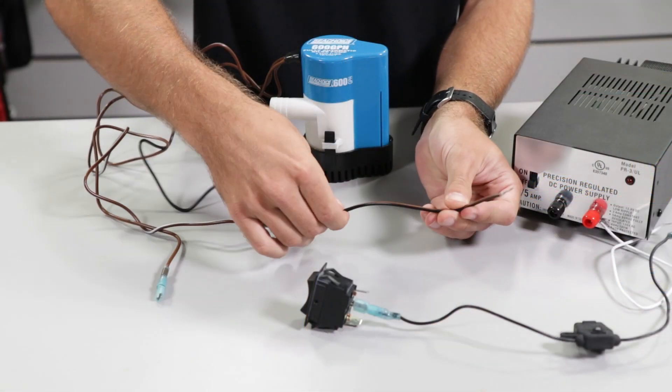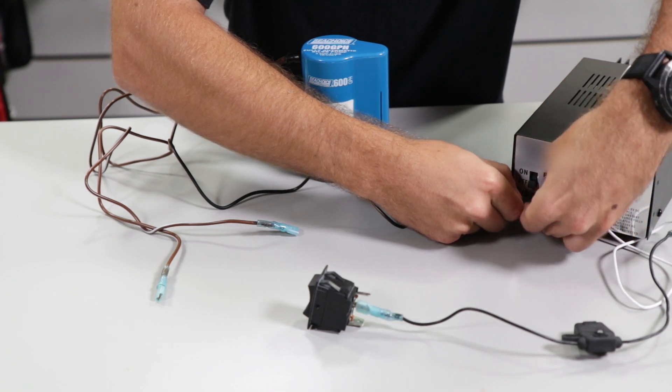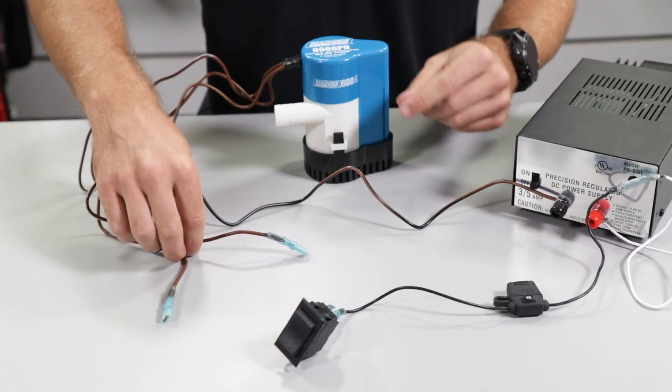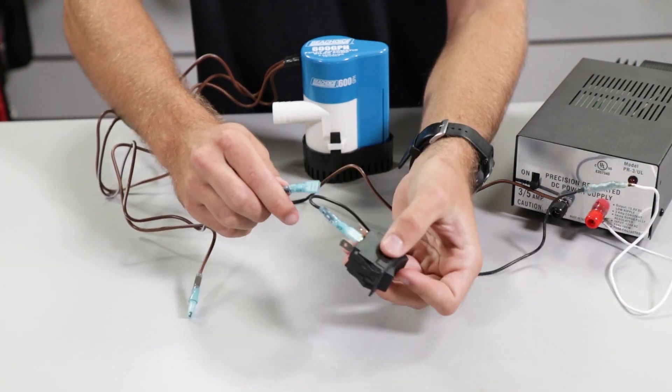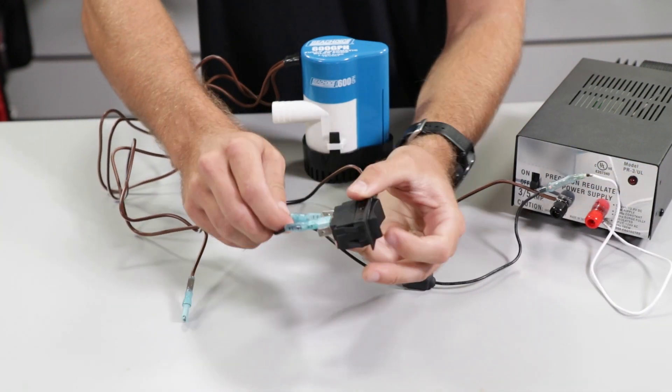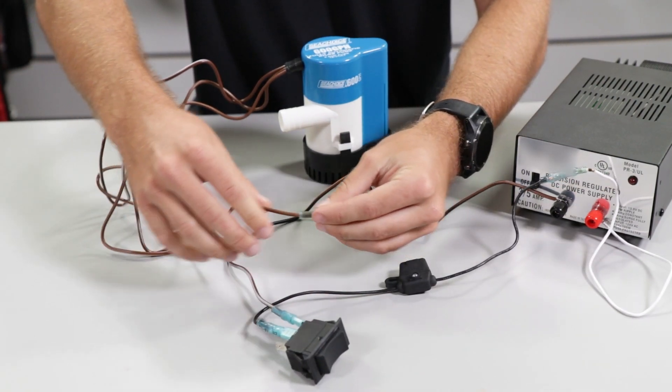Now that we have power to the switch, we can begin to connect the pump wires. First, connect the black wire with the brown stripe from the bilge pump to ground. For the ground, I'm using the negative battery terminal. Next, take the brown wire with the white stripe and connect it to terminal number 3 on the switch. Then connect the remaining solid brown wire to terminal 1 on the switch.